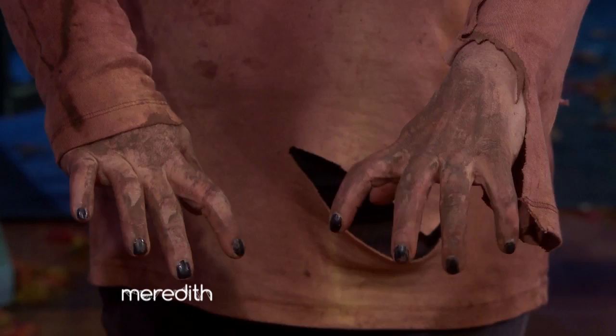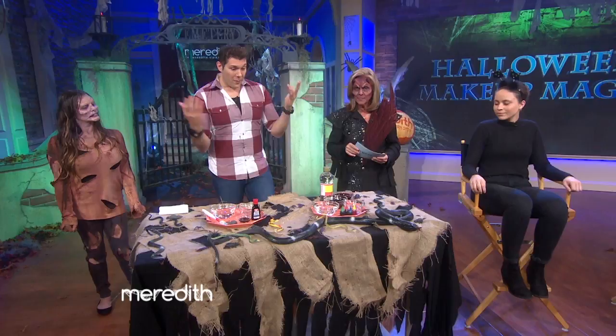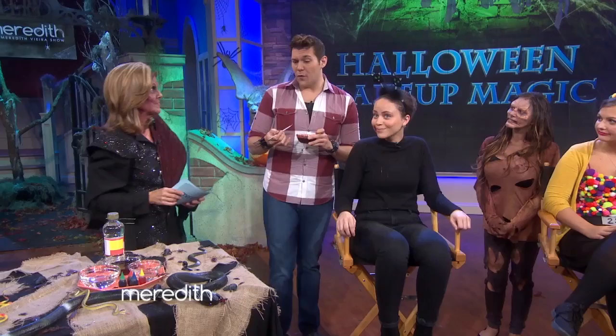Because of shows like The Walking Dead, everybody wants to be a zombie. Blood is the easiest and most essential thing that any zombie or creepy character could need. You can get these at your local supermarket: Karo syrup, food coloring, and chocolate syrup. All you need to do is mix it together until you have a good consistency and pull it right on there. Look at that — that looks cool and easy to do. Some food coloring does stain, but this is actually edible blood.